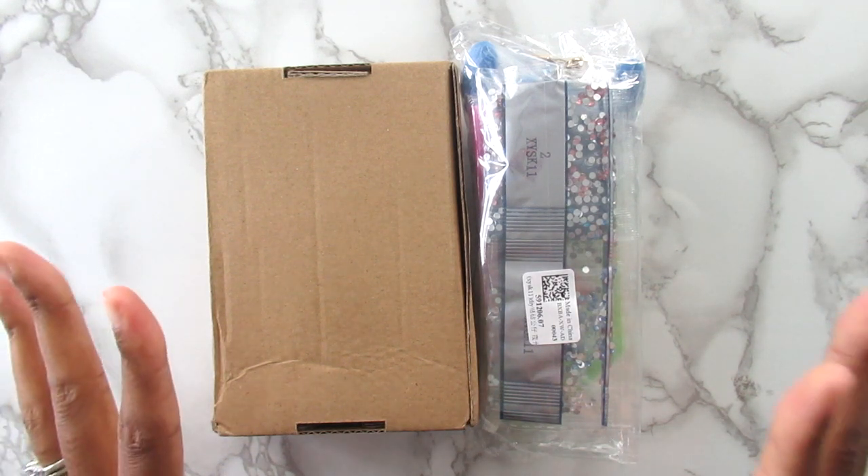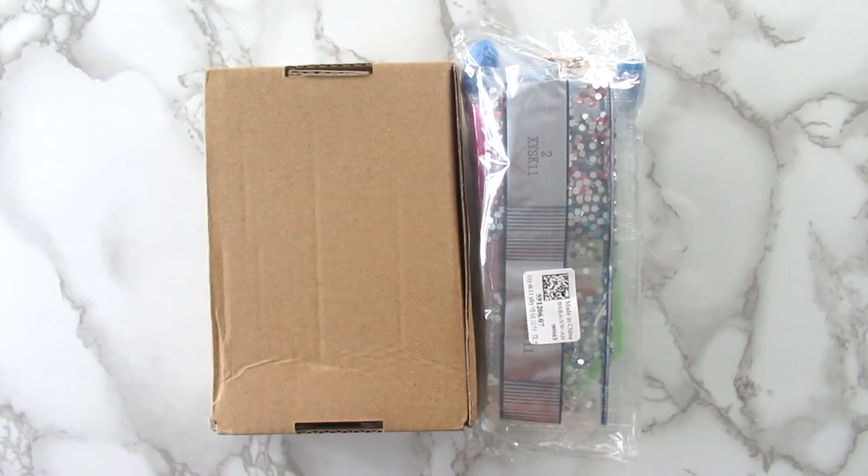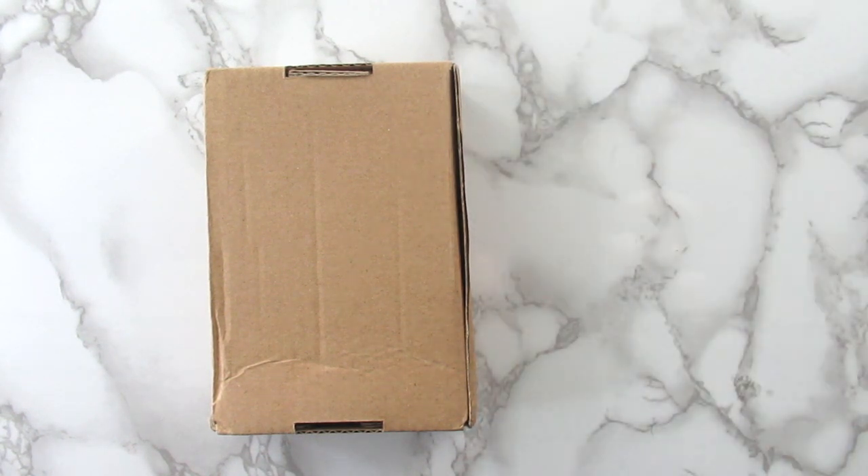First things first — both of these are from EasyCraftArt. I will have both of these items linked down below as well as EasyCraftArt's website. They have diamond paintings, diamond painting crafts, they're budget friendly. They are one of those companies that I really really like. So let me show you guys what I got.